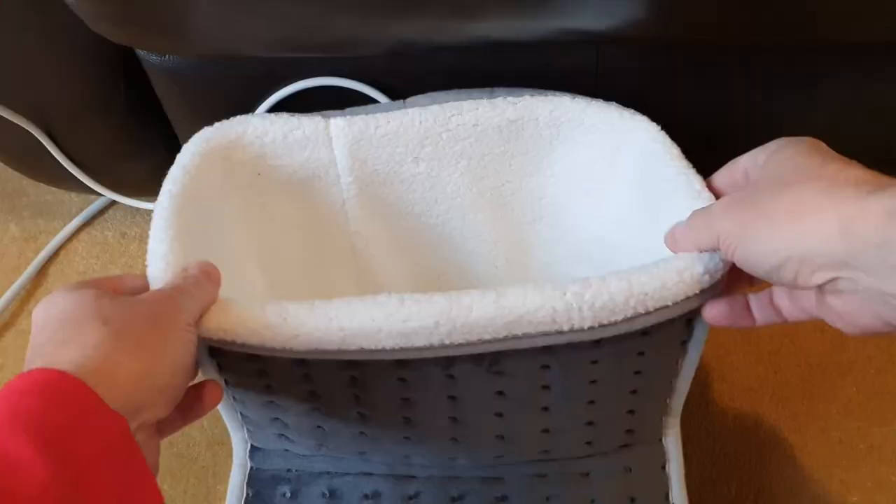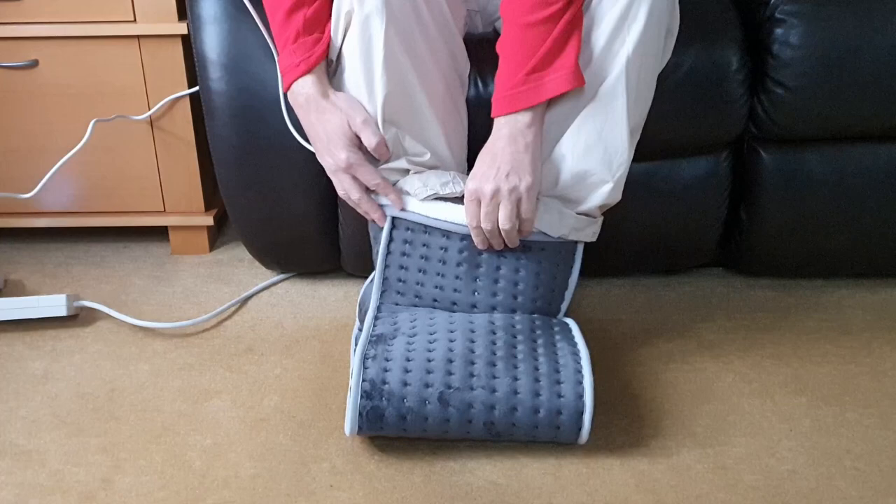It really makes your feet warmer, even without turning on the heat. But with it on, say hello to really toasty feet.